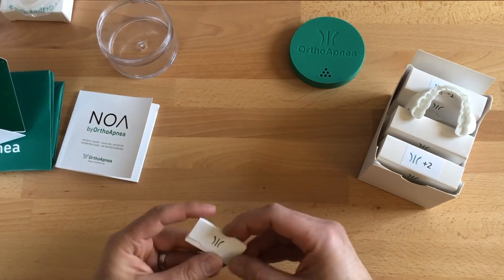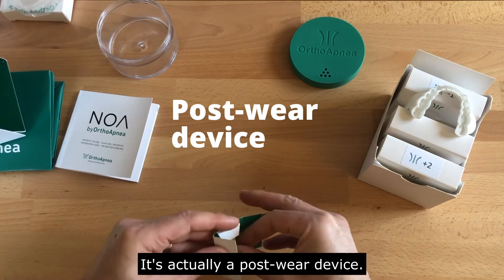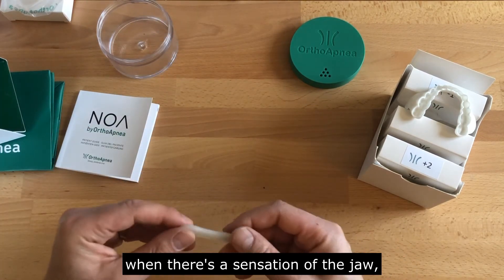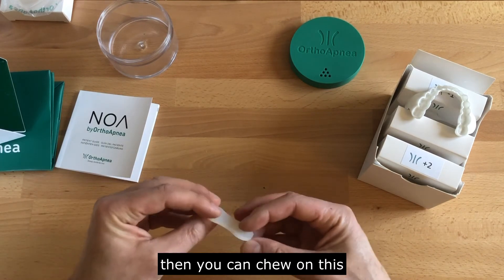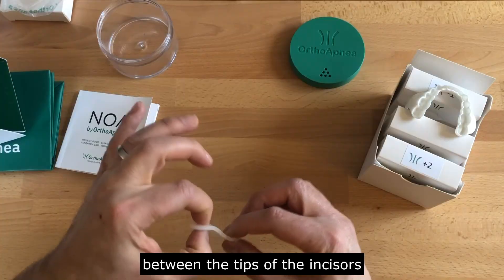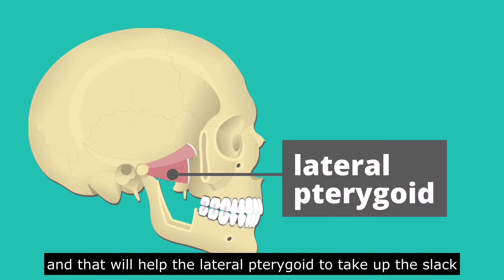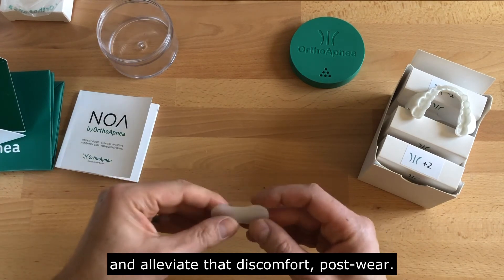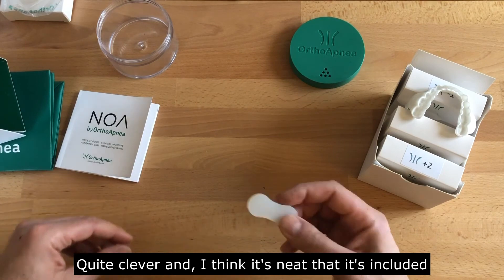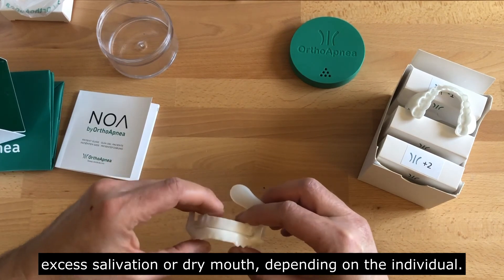Now, I touched on this — you might think, what's this, a box of matches? No, it's actually a post-wear device. The first thing in the morning, when there's a sensation of the jaw not quite returning to the correct position and there's a little discomfort in the TMJ, you can chew on this between the tips of the incisors in the shower — a bit of heat, humidity, and some motion. That will help the lateral pterygoid to take up the slack and help disperse the fluid around the condylar head and alleviate that discomfort post-wear. It's neat that it's included, because that's one of the most common side effects, other than excess salivation or dry mouth depending on the individual.